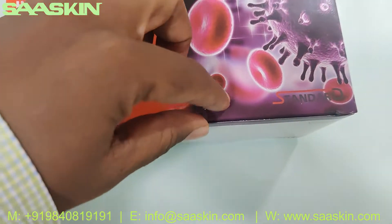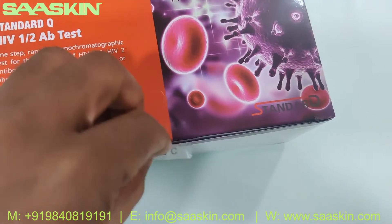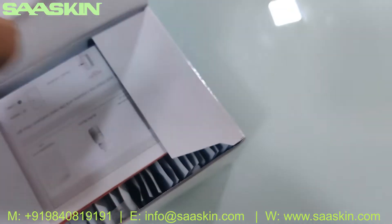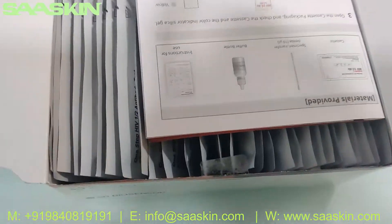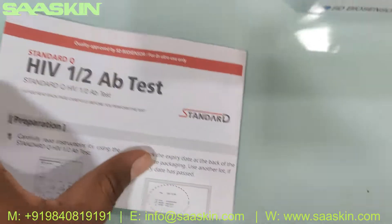Let me open this box. This is how the inside of the box looks like, and inside the box you can see there is one instruction for use brochure.